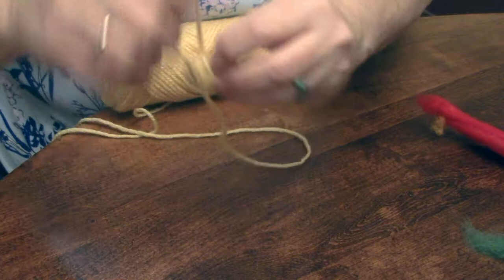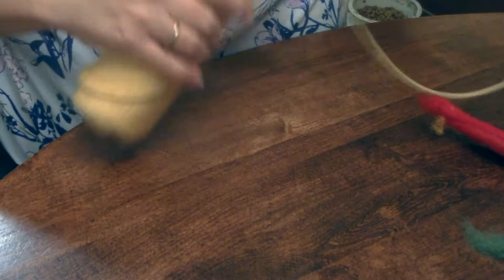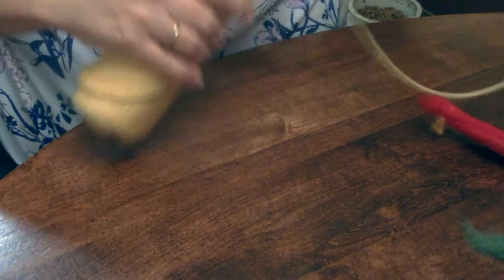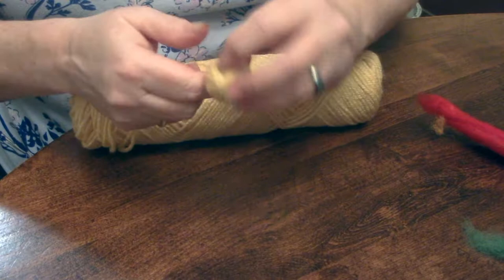You're going to continue going until you form at least a tennis ball size ball. Basically what you do is wrap, twist, turn - you know, for people who do crocheting and knitting, they know how to form a ball. Just keep doing this until you build up a size just under a tennis ball. Okay?